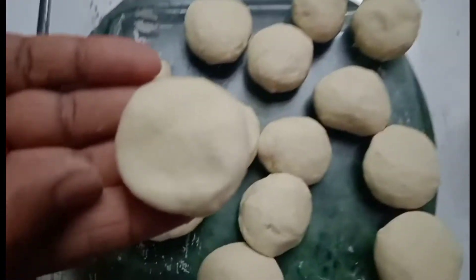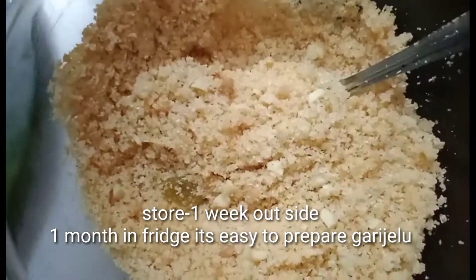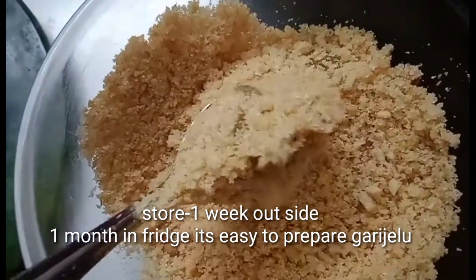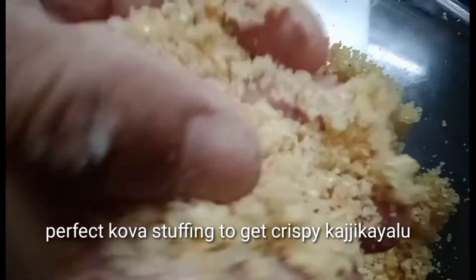Now we are going to roll the whole dough. We will add all ingredients to fry the dough. If you like it, you can store your dough in the fridge.